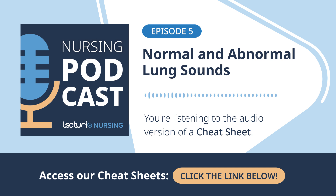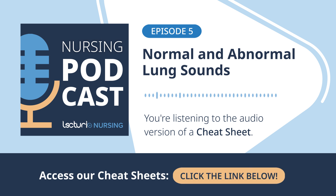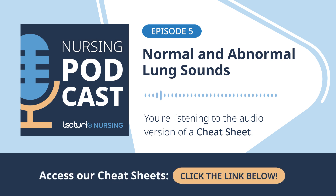Crackles — sometimes still called rales — are about the smaller airways. They're generally higher-pitched, discontinuous sounds: popping, clicking, bubbling, heard best during inhalation. It's thought to be caused by air forcing open small airways and alveoli that were collapsed or sticky due to fluid or exudate. They can be described as fine — like rolling hair between your fingers near your ear — or coarse, more like velcro ripping apart. Crackles heard at the lung bases bilaterally often point towards fluid buildup, like in heart failure or pulmonary edema.